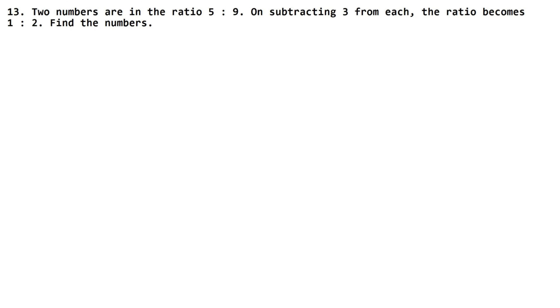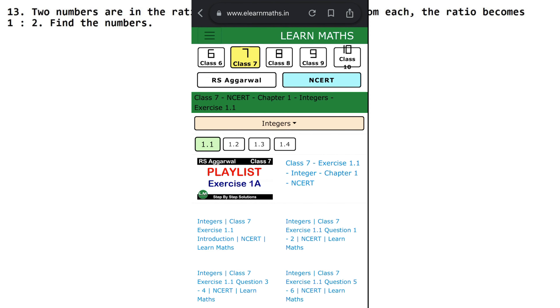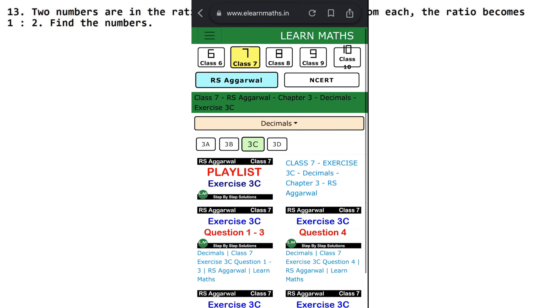Let's do the next question now. Two numbers are in the ratio of 5 is to 9. If you have not seen my previous questions, the link is in the description box, or you can go to my site www.elearnmatch.in. Simply click class, click book, and drop down to see any chapter of the exercise playlist.